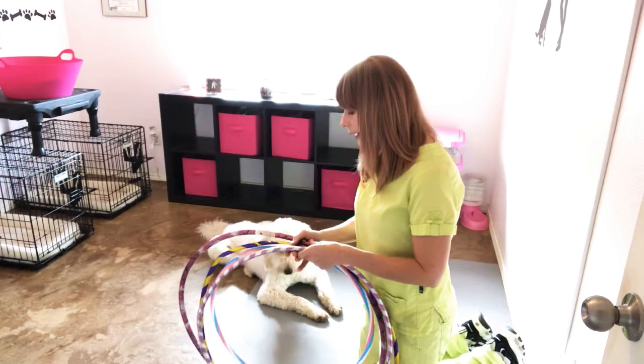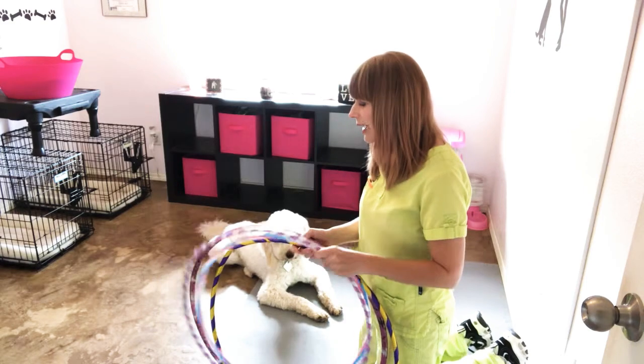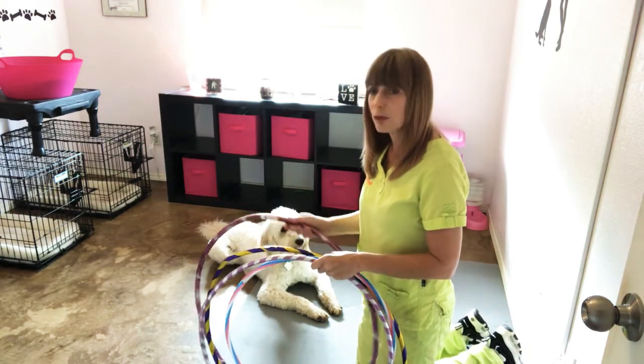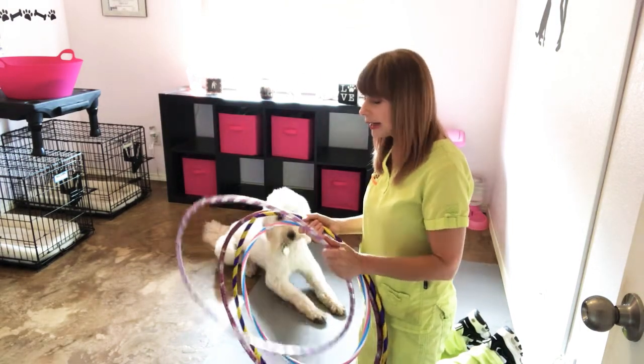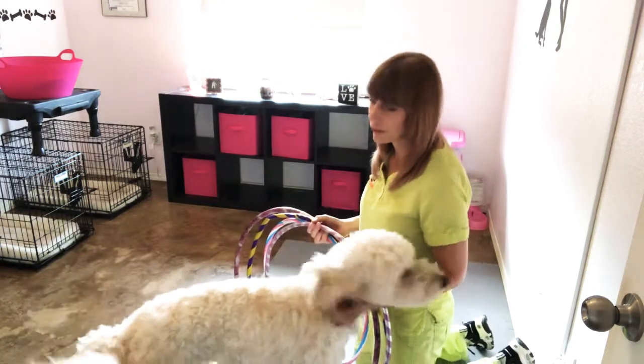Some of these hoops can make some weird noises. If you have a dog that is sound phobic, you may want to choose a hoop that is filled with water and not noisy, or take a little time introducing the hoop to your dog properly so they aren't startled by the noise.